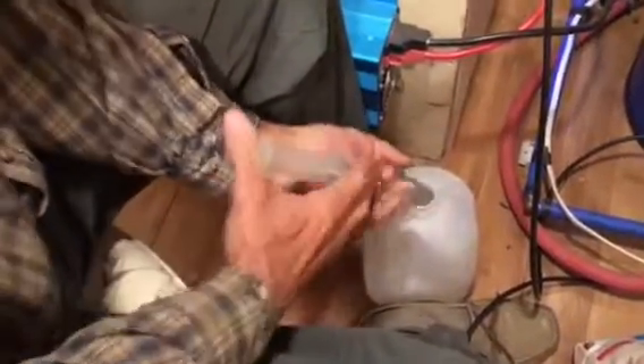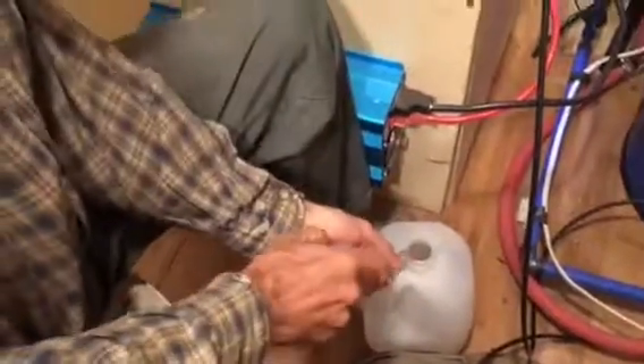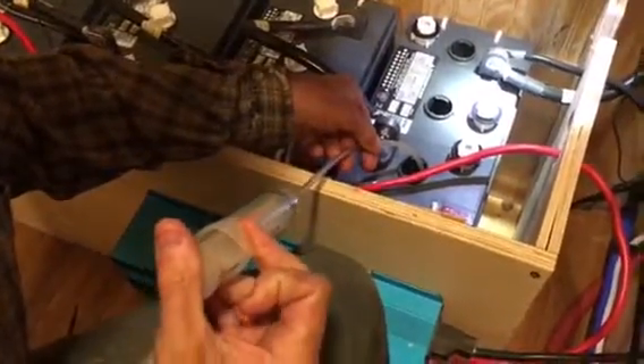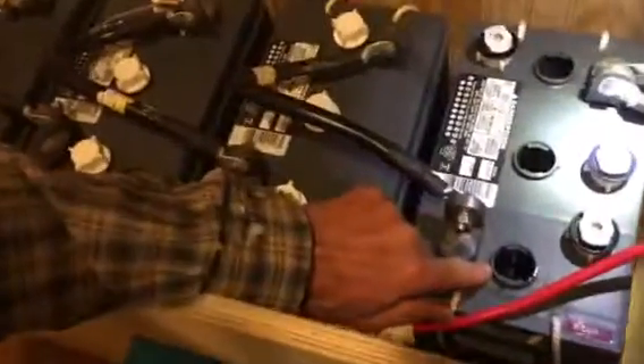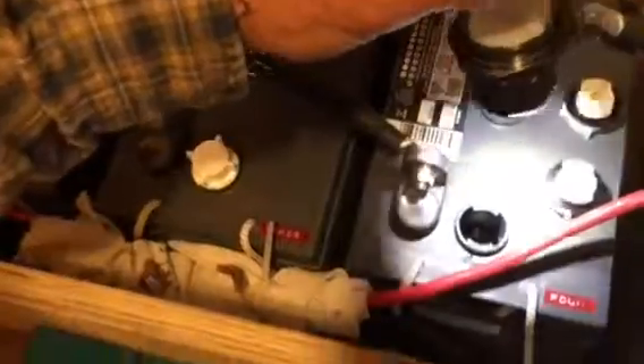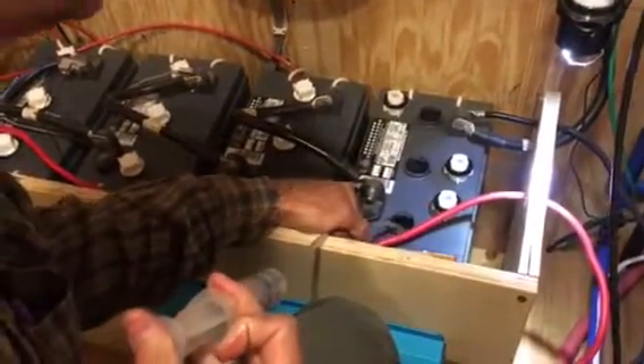It usually takes about three or four squirts to fill it, and I'll just do the one cell since it's all repetitive. Every battery has its own instructions, but on these there's what they call a filler neck that extends about an inch or an inch and a quarter down inside. The water level is getting quite close — only about another eighth of an inch to go before the water hits the bottom of that plastic interior filler neck, and once it does it makes a certain visual appearance that tells me it's filled up properly.